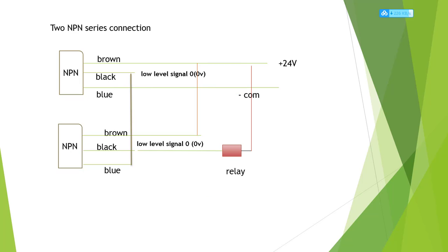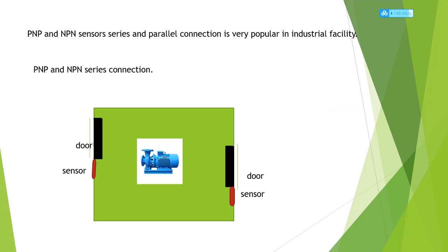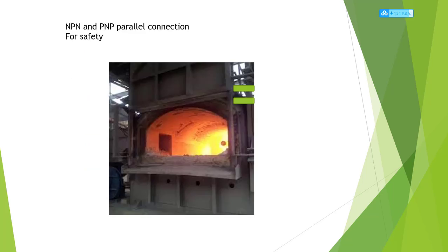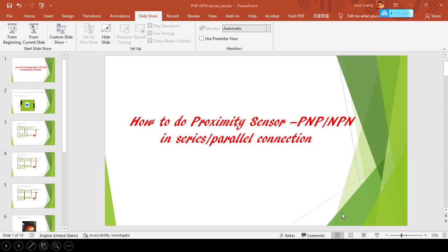That's all for today. We talked about PNP and NPN series and parallel connections. Thank you very much.